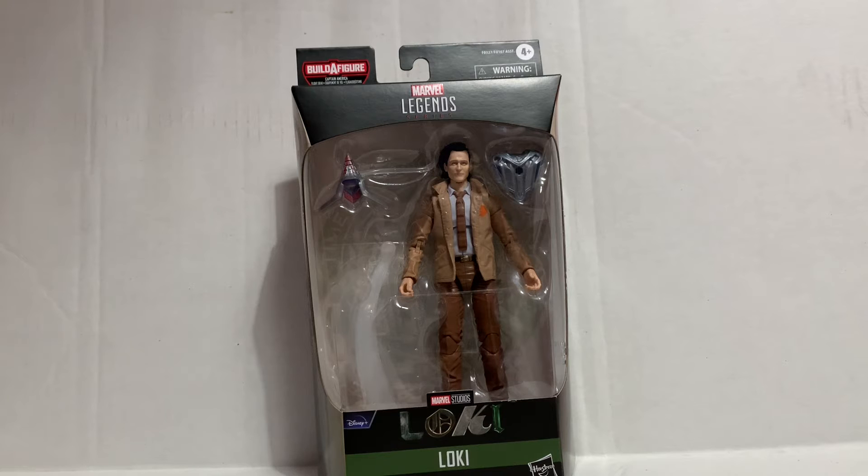What is up guys, welcome back to another review on the channel. Today I'm going to be reviewing the Marvel Legends Series Loki from his very own show. As you can see, there's the figure in the packaging looking awesome.